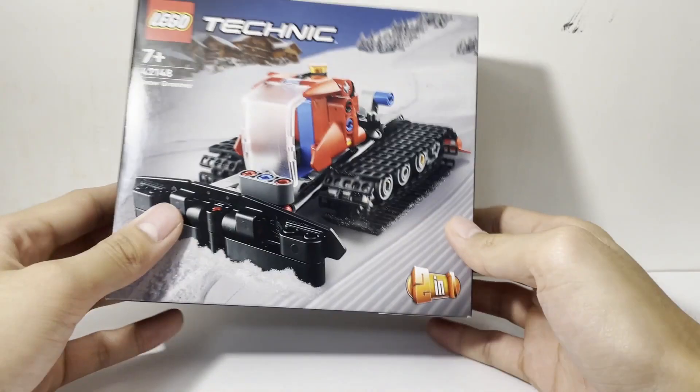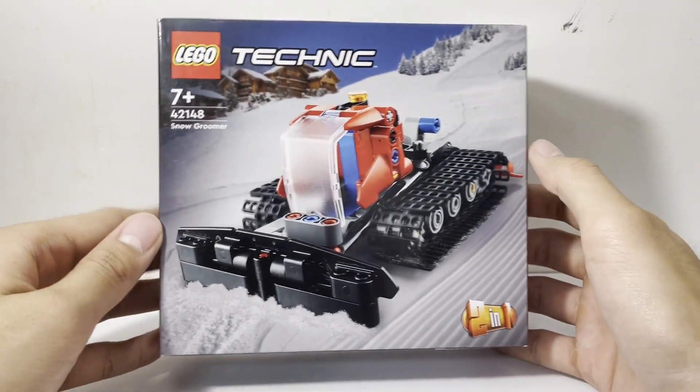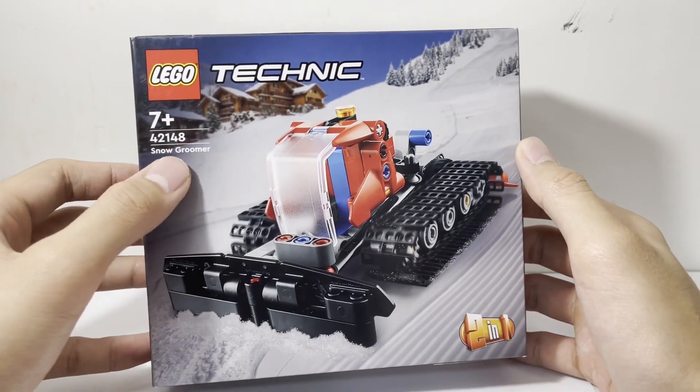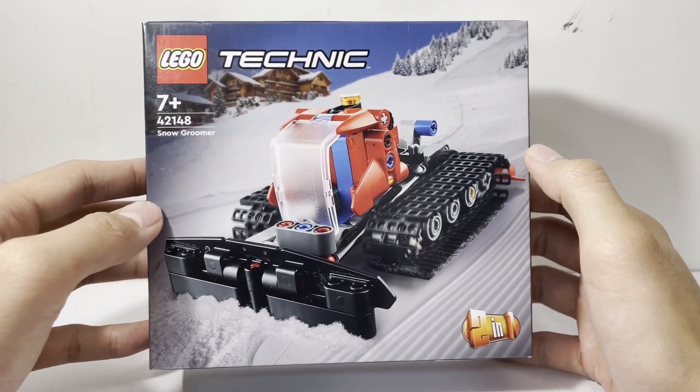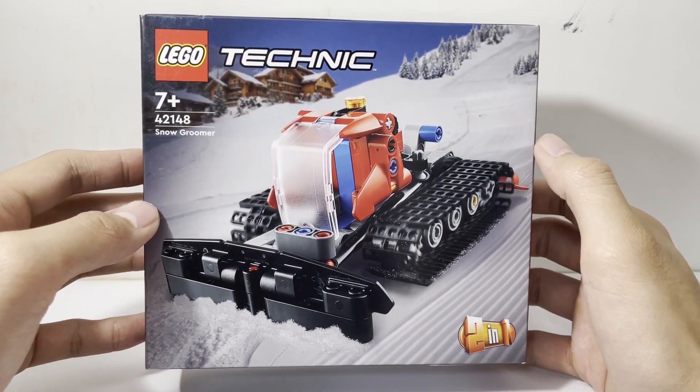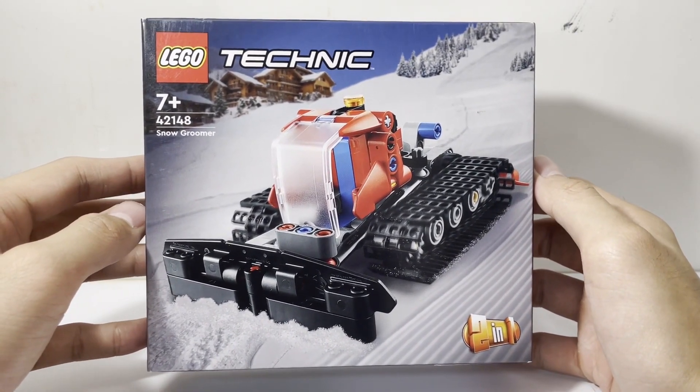Looking at the box, we have the Snow Groomer in full view with a background of a mountainous snowy region and a cottage resort type building in the background.